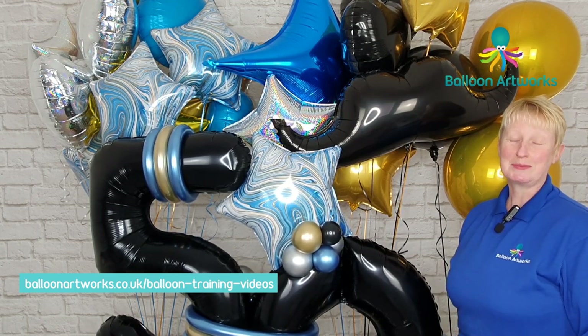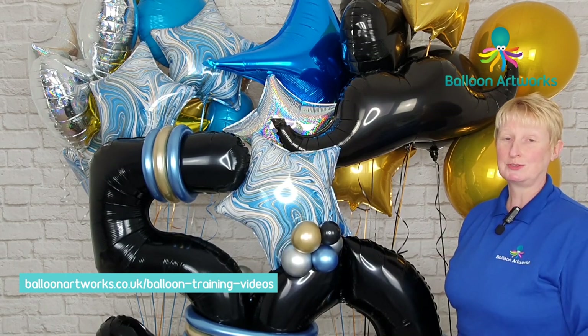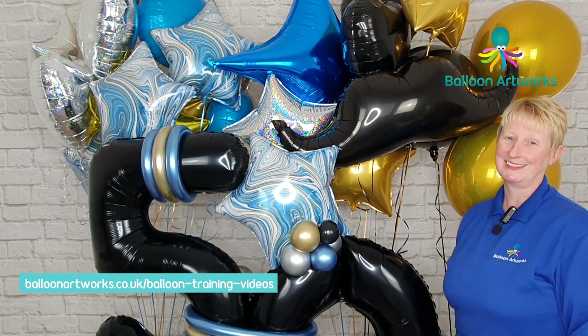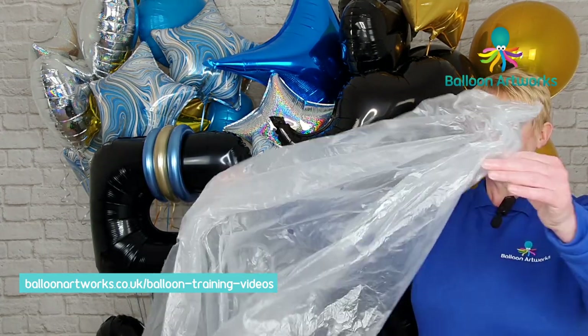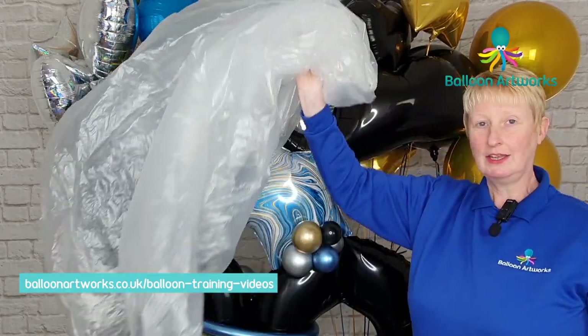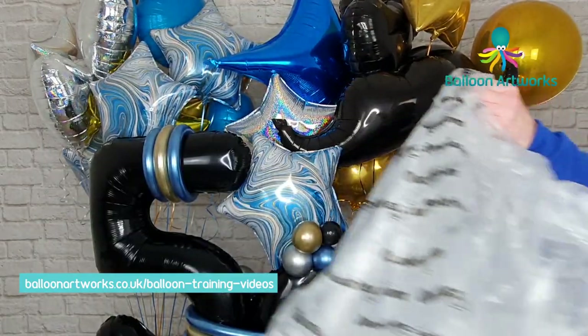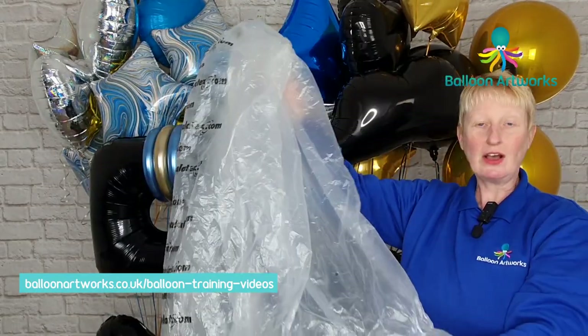Today I've got some great tips and I'm going to share how I would transport this display to my clients. First of all, you're going to need some decor bags — the very large decor bags, not the party bags. That's the party bag, much, much smaller. These aren't going to be large enough to transport these, so you need to get some of the large decor bags.